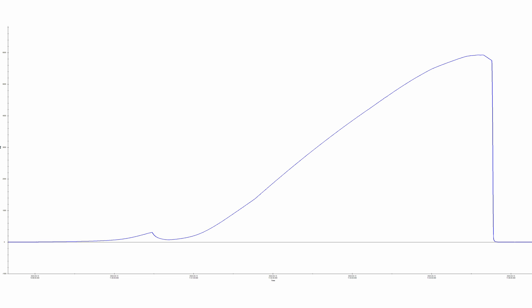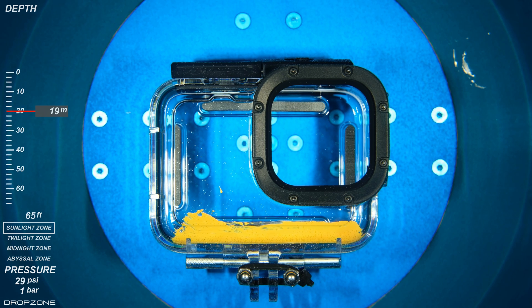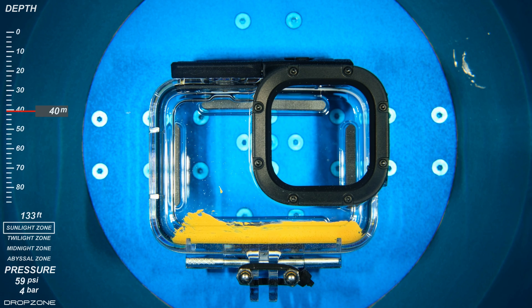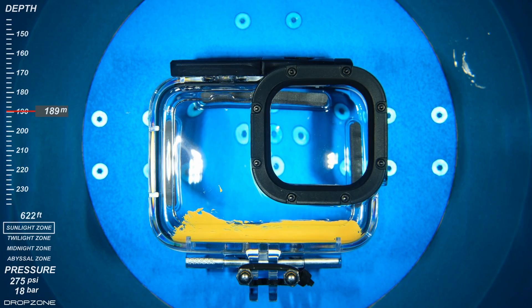Let's review the video to see what happened. Judging from the distortion of the light reflecting off the polycarbonate case, the housing begins deflecting inwards at 60 meters, which matches the depth rating, interestingly enough. I was expecting the cover seal in the back to fail, but rather it was the front lens gasket that extruded out at 214 meters.